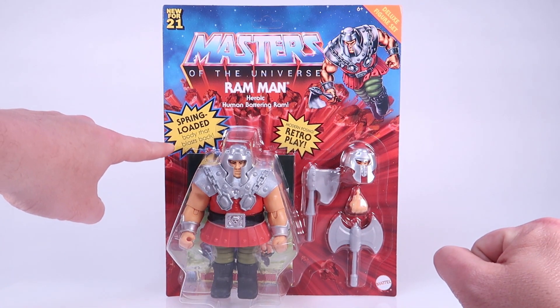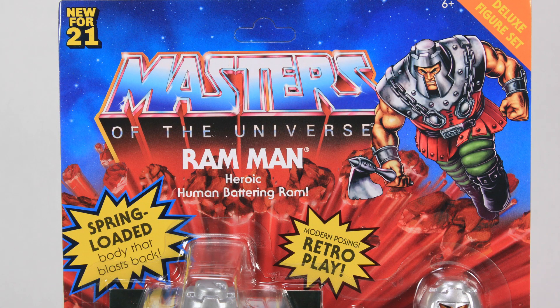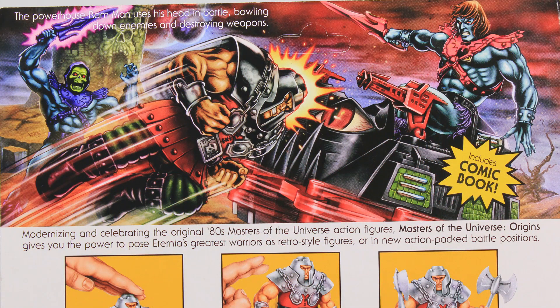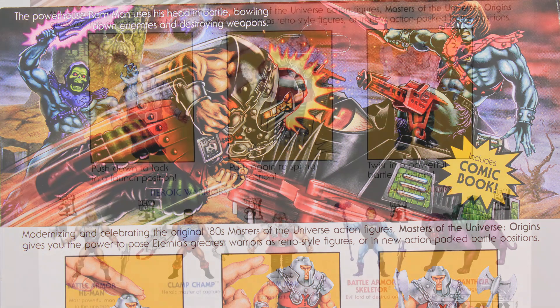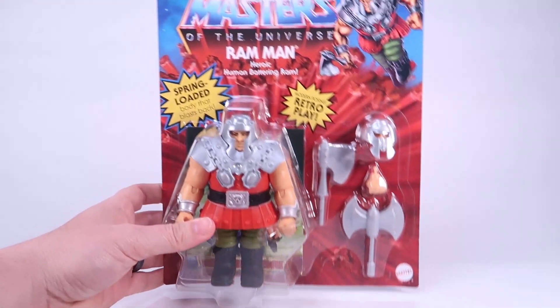He is still spring-loaded with a body that blasts back just like on the vintage toy. I love the artwork up here — this is very reminiscent of some of the later deluxe figures in the vintage line where they added extra character artwork. Rolling around to the back side, there's amazing artwork at the top with Ram Man ramming into my favorite vehicle, the Roton. Maybe this is a sneak peek at something to come — I'd love to see a Roton release in Origins. Faker is up here too, and I love that his armor and sword have the pink color instead of orange, a great nod to vintage card backs. Down below there's a cross-sell of other deluxe figures and an action feature call-out, because Ram Man still has his spring feature just like the vintage toy.